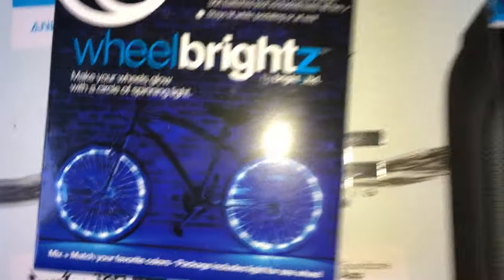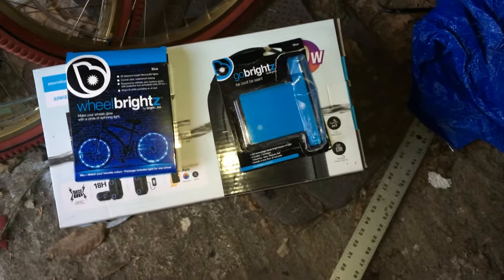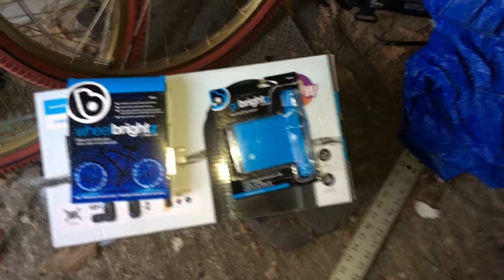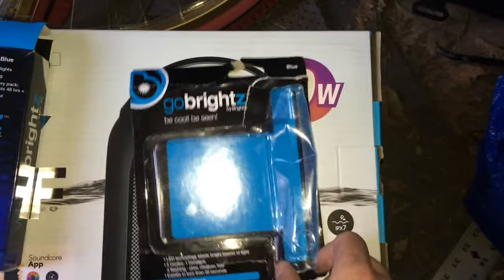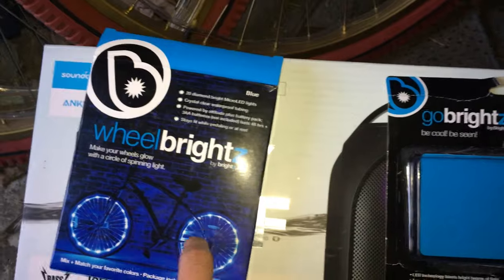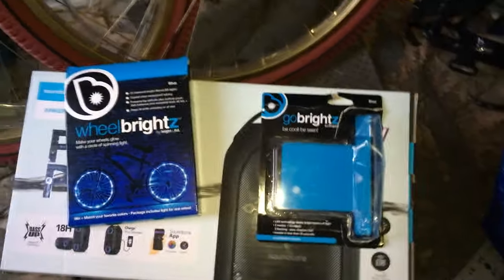The wheel lights look really nice. I'll show you a couple clips of what it looks like all lit up at night and do a little drive-by video so you can see it riding at night with all the lights. If you're wondering how much the Go Brights cost — if you can find them in stock, because they're out of stock right now — they're 10 bucks a piece. The wheel lights are in stock and available in green, red, and blue, also 10 bucks a piece.